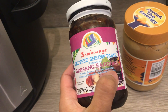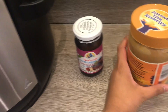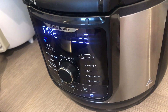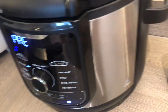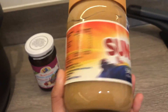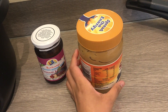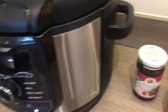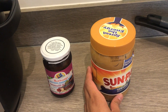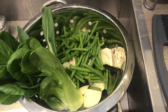We're going to serve our kare-kare with bagoong, or salted shrimp paste — we have that ready. Once the oxtail is tender and cooked, we're going to put a cup or half cup of smooth peanut butter. I don't like crunchy peanut butter or ground peanuts, so we're not putting those in, even though the recipe calls for ground peanuts.